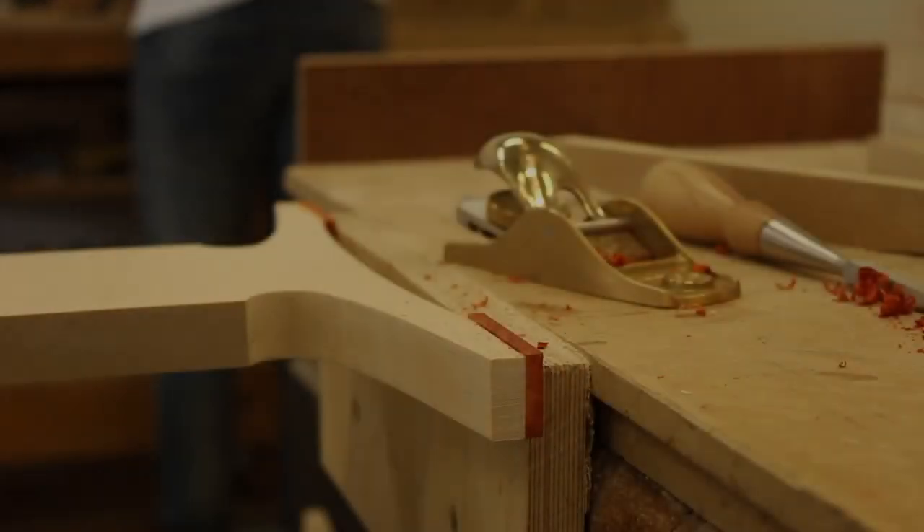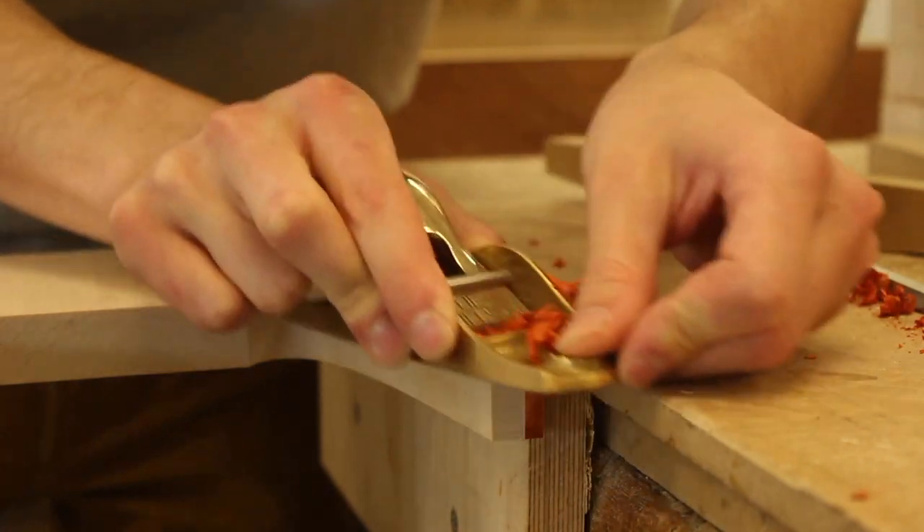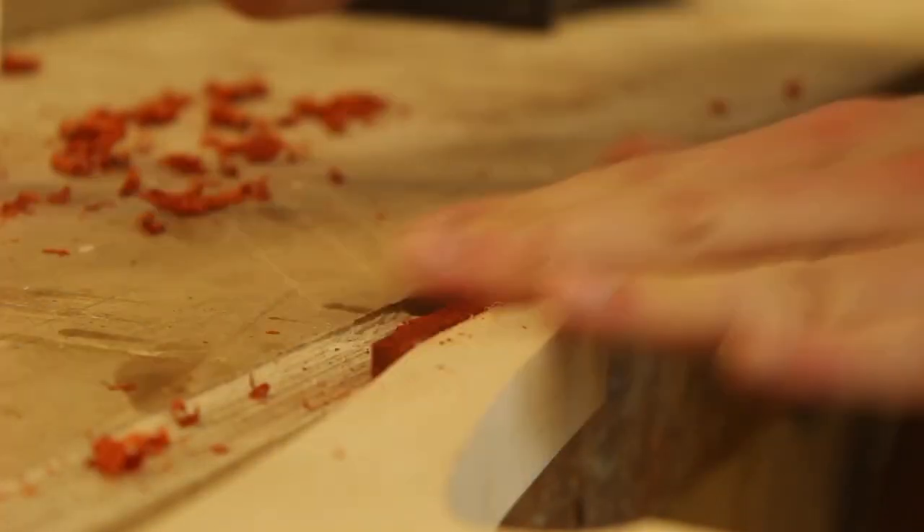What I'm doing is flush trimming it with my Lee Nielsen — I think it's a 102 bronze block plane. If it's not 102, I'll put the correct title on screen. Hopefully I got that right.